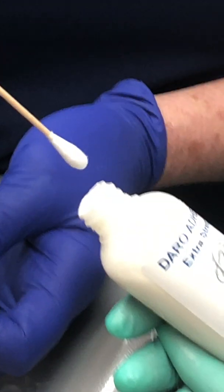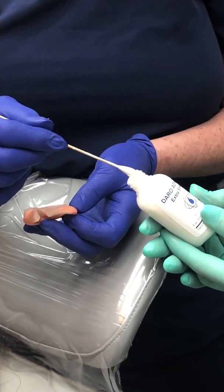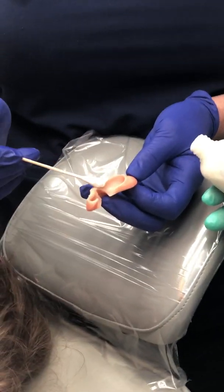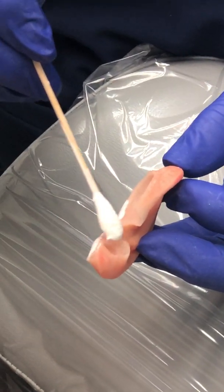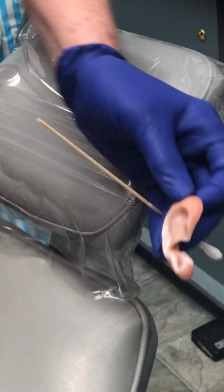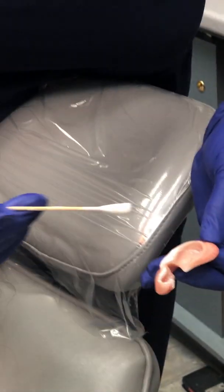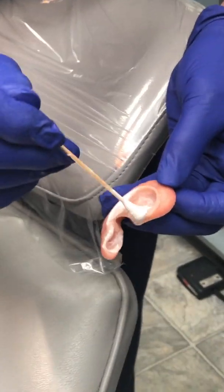Here we have medical grade adhesive, hypoallergenic, and it comes out of the bottle white. The entire edge of the prosthesis is covered in adhesive, along with the inside, so we have a nice retentive area. Make sure the inside is good and dry, and apply the adhesive so you have a nice white layer.